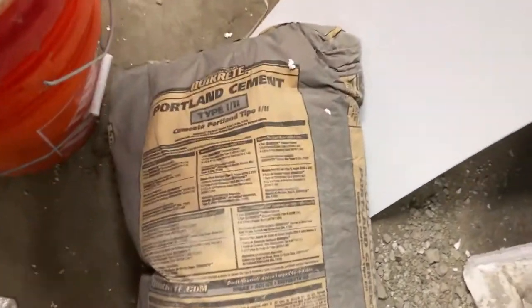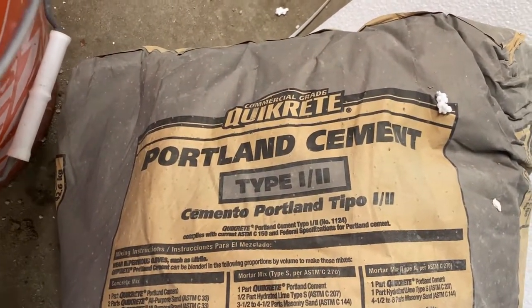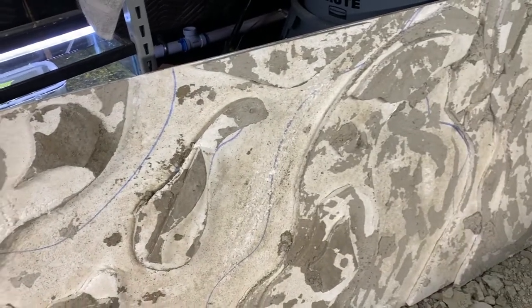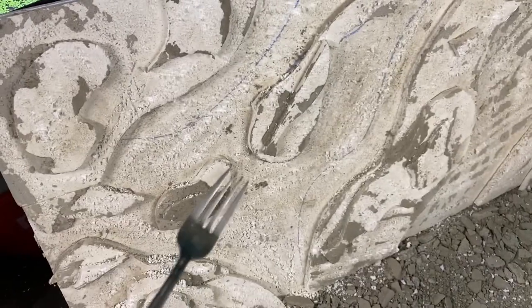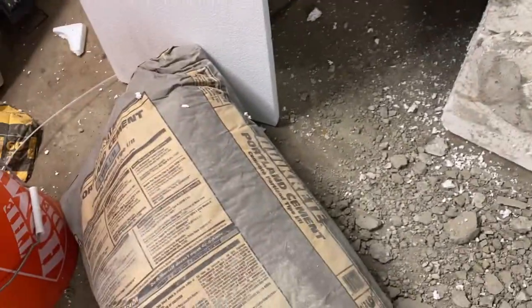The two things we're going to do: one, we're going to use Portland cement instead of the standard cement we used, and two, we're going to come through and scuff all this up to hopefully promote better adhesion. I just took a regular fork and you can see it's all scuffed up now. Hopefully that'll promote a little better adhesion. Now we're going to mix up some cement and start pouring it out.